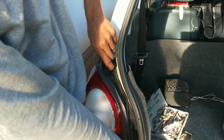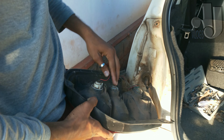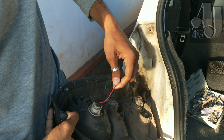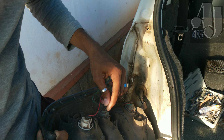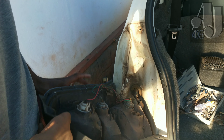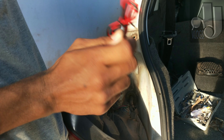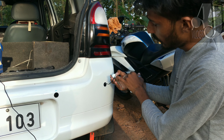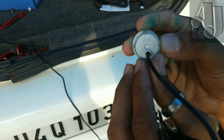There are two screws here. This is the reverse light connection — the red wire is positive and the black is negative. That's why the power supply has a red and black wire. The position is very secure.